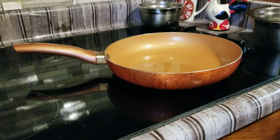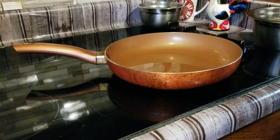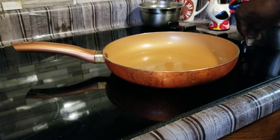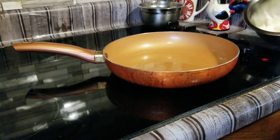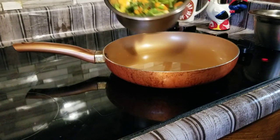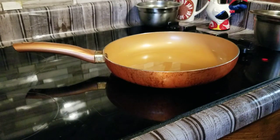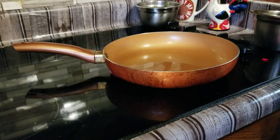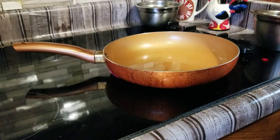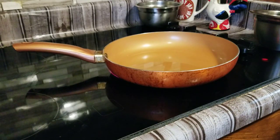Ladies and gentlemen, this is Tyrone Southerns cooking back after the day with another video. Today what we're going to be doing, we're going to be doing us a chicken pot pie. We already got our grease in our pan here. We got a whole onion cut up, our mixed vegetables, our chicken, our chicken broth, our tortillas, and some heavy cream that we're going to also use. So stay tuned and let the party begin.